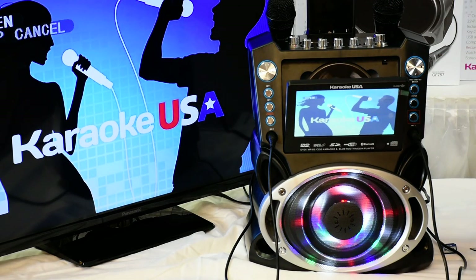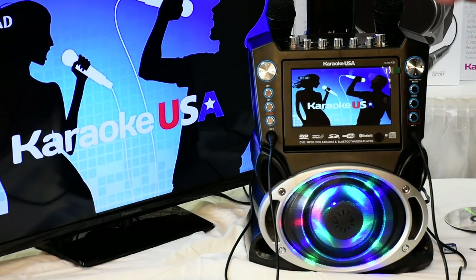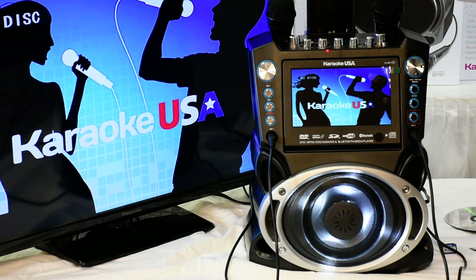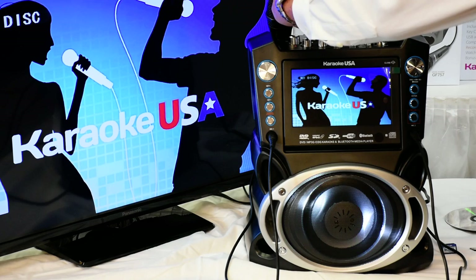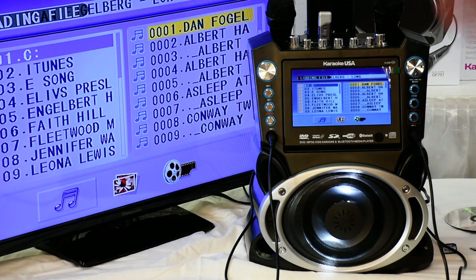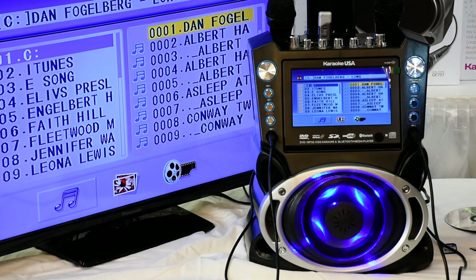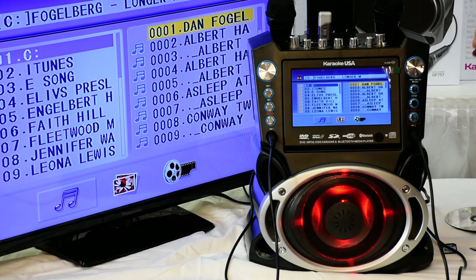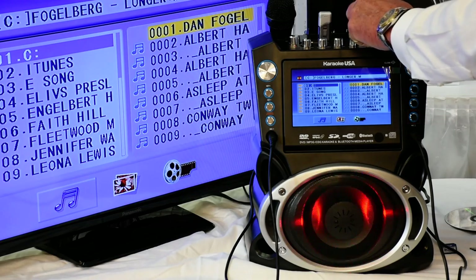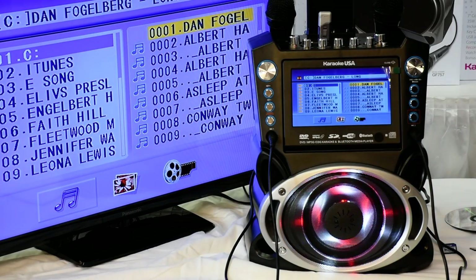If you want to record your voice, simply insert your USB into the USB slot right here — as you see where the pointer goes, right to the USB. Put in the USB stick. Notice how it recognizes it in just a moment. On the screen it transfers to media and loads the files. When you see the file you like — file 0001 — just hit the enter button right here. Great sound quality, and I have many more volume levels I can go to. Hit the eject button when done. It's that easy.